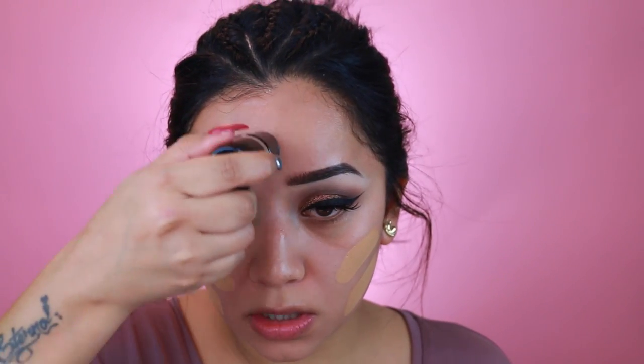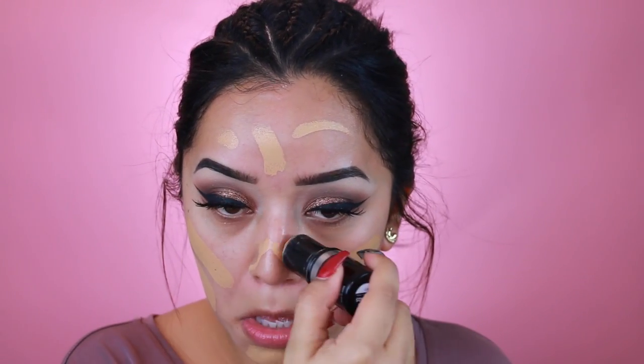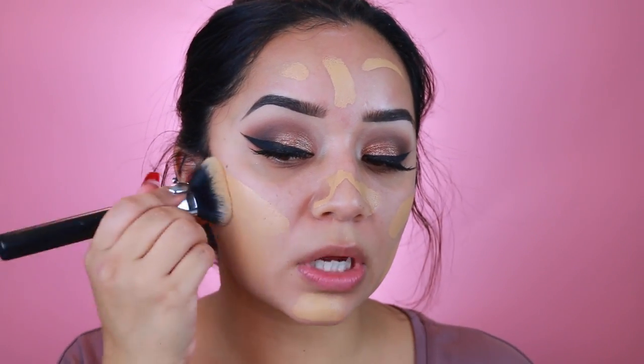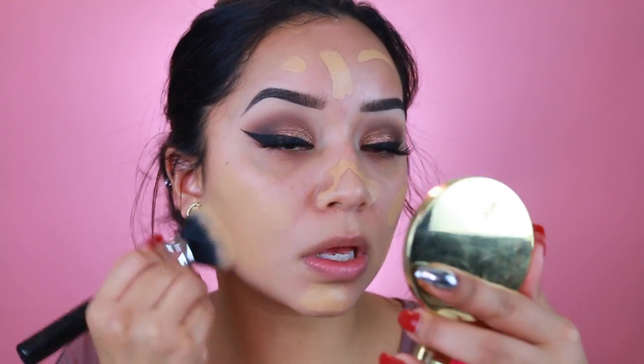I'm going to take my foundation — this is the Makeup Forever HD stick in Y405 — and apply it onto the skin. This is the brush I've been using to buff out my foundation. I'm going to first press it onto the skin and then buff it in.